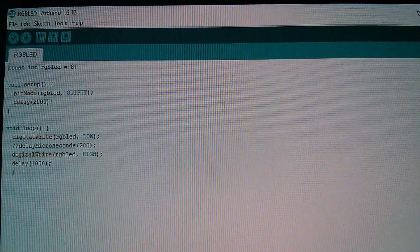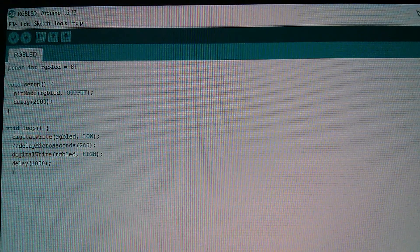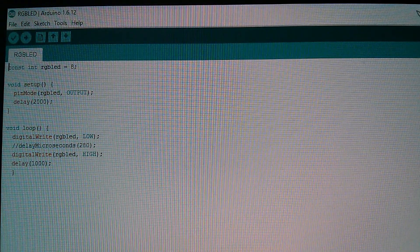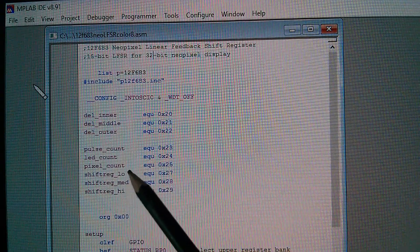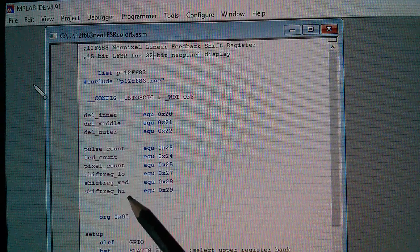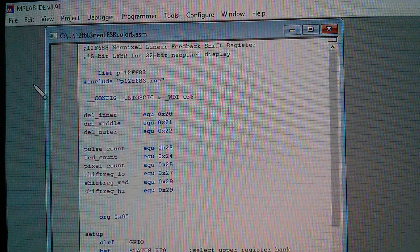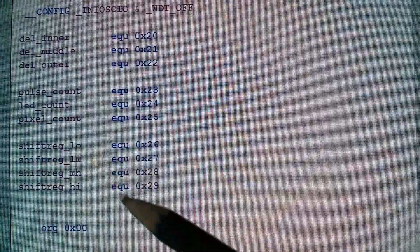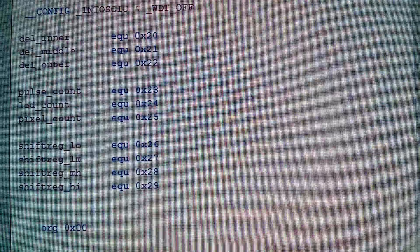I just ran up Arduino — that was a bit of a Freudian slip. I've taken it to 24 bits so far because I've got shift register low, medium, and high. But I'm going to need four of these: low-low, medium-medium, high, and high — four shift registers, eight bits each, for 32 bits.